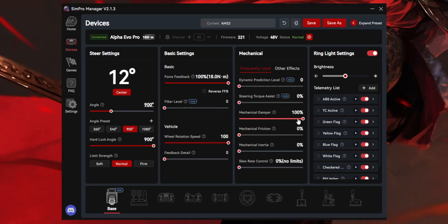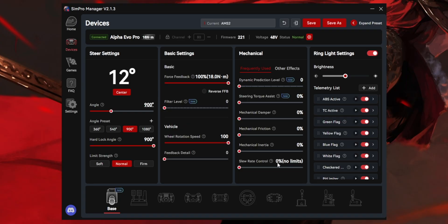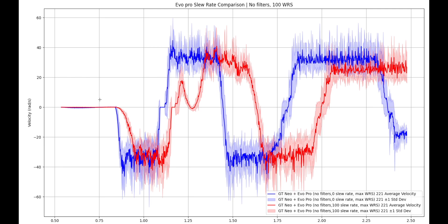Next up, I removed all the filters, maxed out the wheel return speed and the slew rate. Pay attention here — max slew rate means zero, or 'no limits.' Now you can see the deviations are much wider than before, meaning the wheelbase is rapidly oscillating to all the details. It is also averaging a slightly higher velocity, but the oscillations are still a part of it. I then dialed down the slew rate all the way and combined both graphs. What's odd is that slew rate has very little effect on the velocity. On paper, the slew rate slider should be the governor for torque ramp speed, but this data shows that the peak and average velocity is more or less the same between minimum and maximum slew rate settings. Only the response time changes.